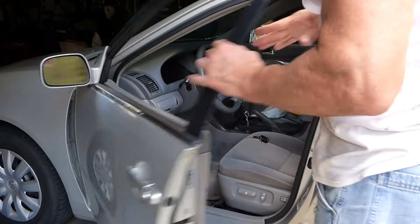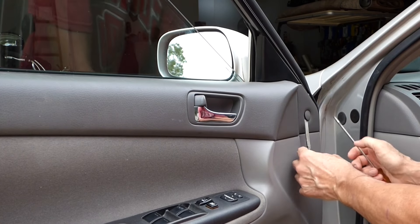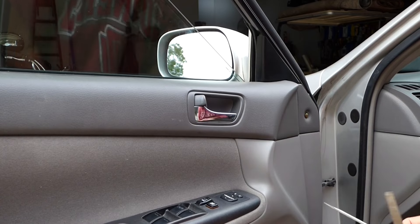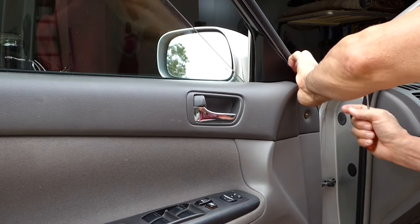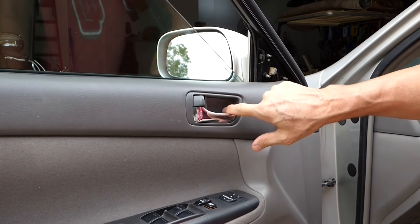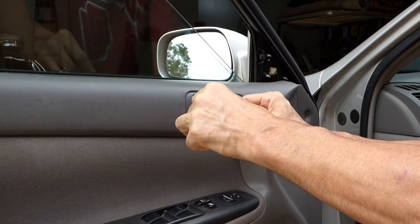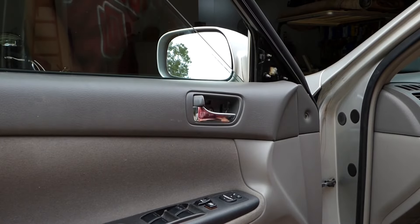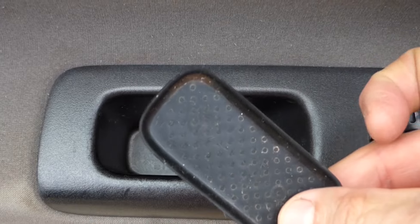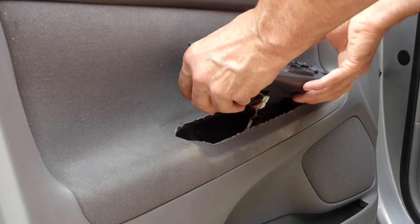First thing we need to do is take the panel off the door. I'm going to remove this tab and this piece here. I don't have trim removal tools, so I'm just going to get under here and be as careful as I can not to break anything. Pop that off — I'm just prying from the bottom and that pops straight out. Next, there's a trim piece here at the door handle. I'm going to stick the screwdriver in here and gently pry that out. And there we go — that exposes another Phillips screw. There is a screw holding the door handle underneath this piece. With that screw taken out, we can lift this out.